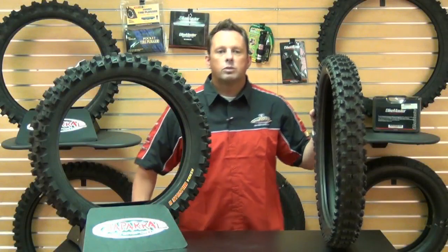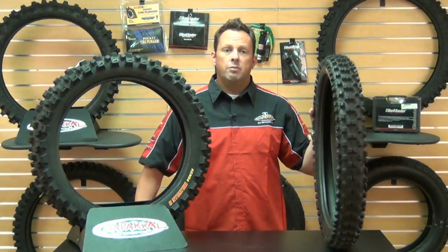Hi, Smitty here with Chaparral Motorsports. I'm here to talk to you today about the Kenda K785 Millville II front and rear tire.